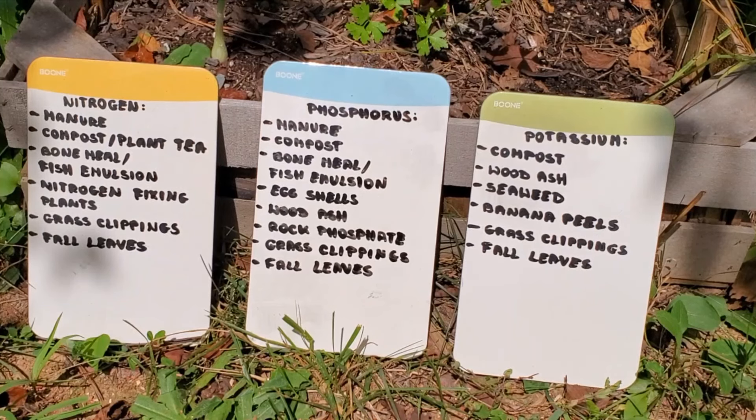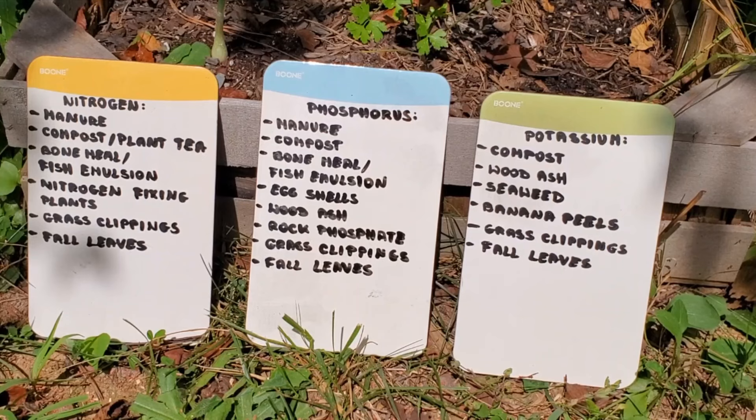The best time to amend your soil is in the fall. Simply add at least one item from each of the three nutrients. As you can see, compost is the most universal as it adds all three macronutrients. Grass clippings and fall leaves also contain all three nutrients. Mix them with the existing soil and leave it over winter.